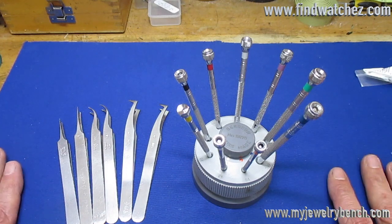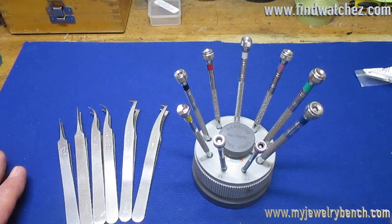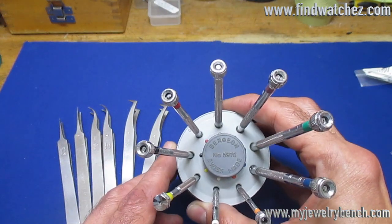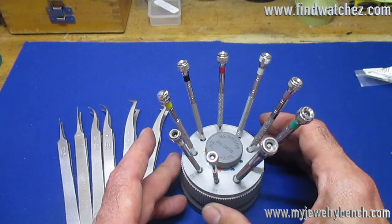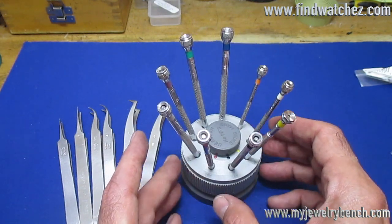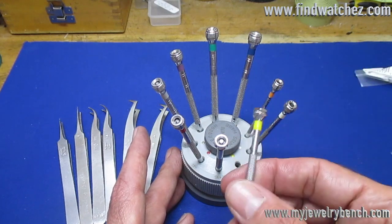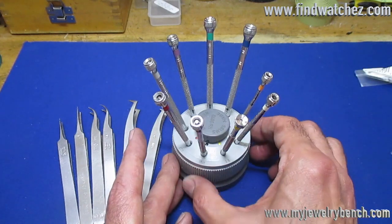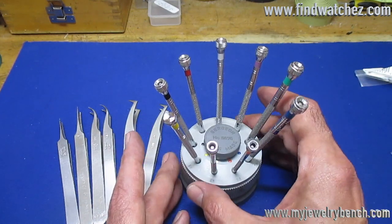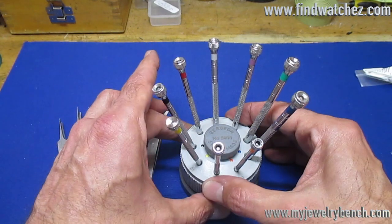My recommendation covers the types of screwdrivers and care for them. I've had this set of Bergeon screwdrivers since 1999 — it's now 2018, so they're almost 20 years old and have held up phenomenally well. One exception is I did lose my number 80, but I got a replacement. This Bergeon set is the model 5970. They don't make this particular model anymore, but new Bergeon sets are available.